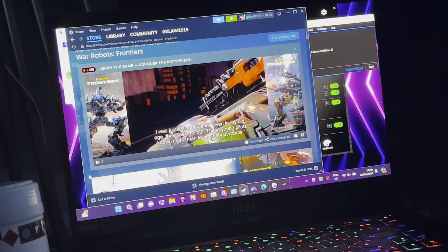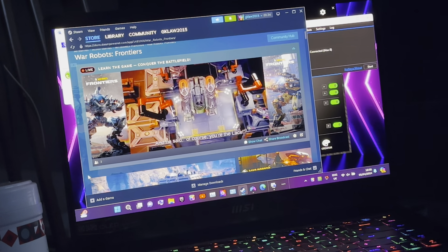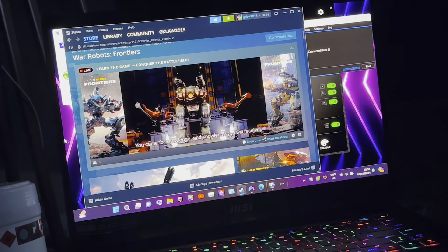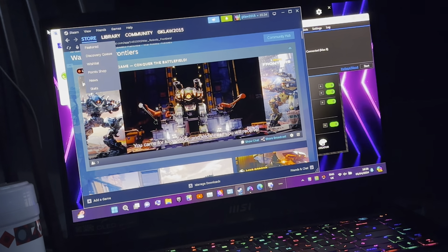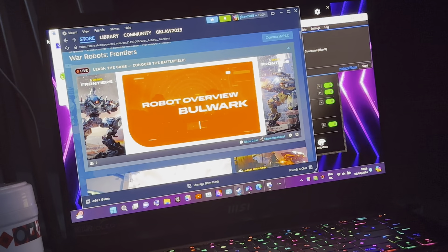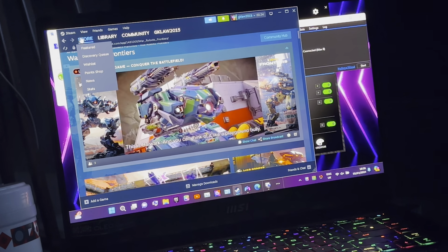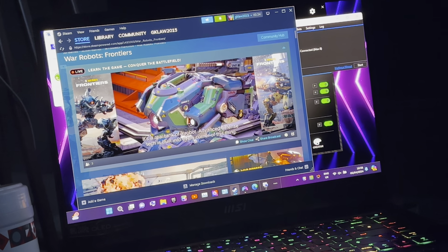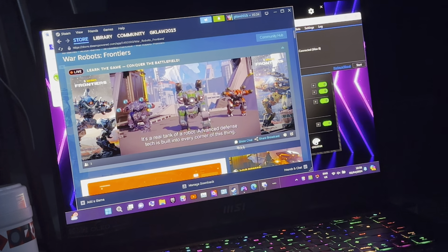I just want to show you guys how I get things set up. I'm having a few issues with my tripod — well, I don't actually have a tripod, but I've set my camera up as best I can.